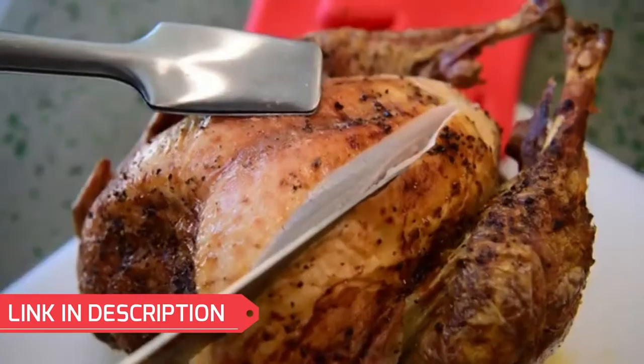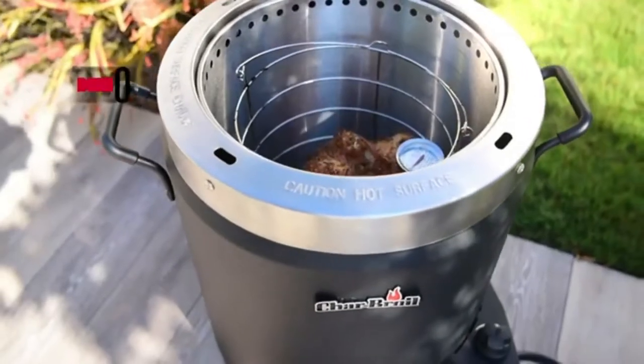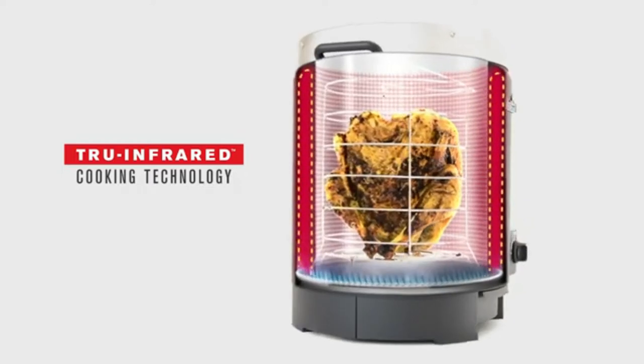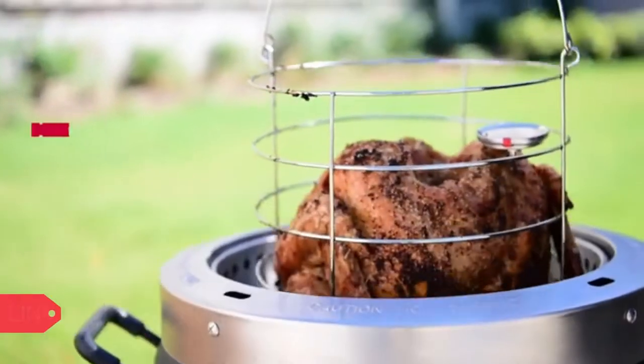Hi guys, welcome to my channel. Charbroil Big Easy Oil Less Liquid Propane Turkey Fryer — get 20% off with the link in the description. This is only available for a few days, so better hurry up. This review is by Armadillo Pepper BBQ. Let's go to the video.